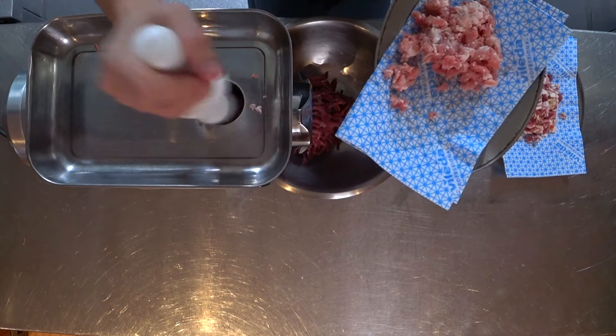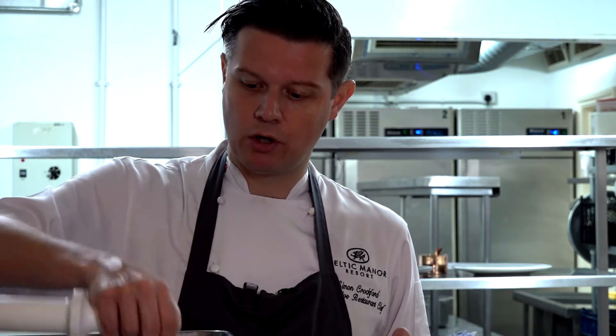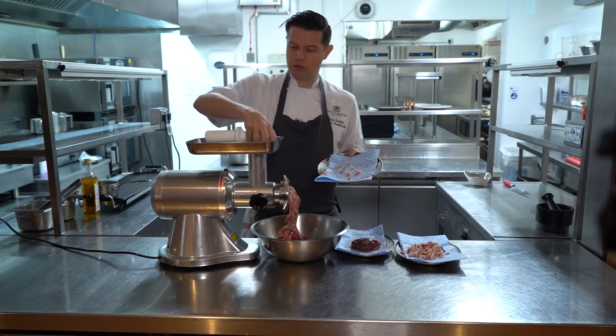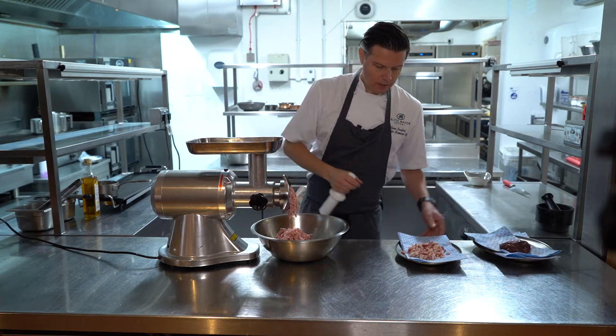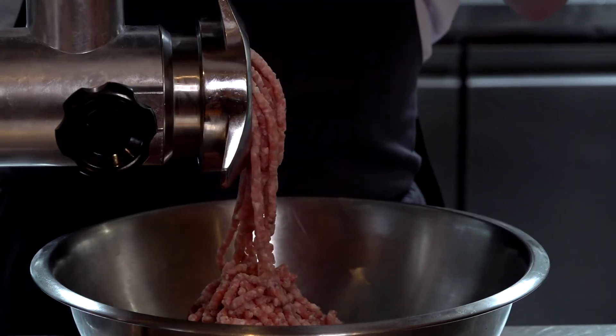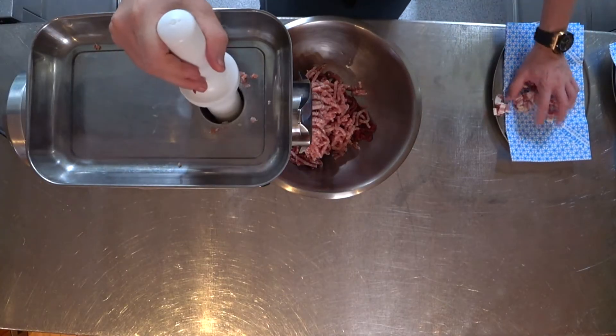The pork belly is going to give it fattiness, because venison at times if it's overcooked can be dry. All that will be pushed through together, and then the pancetta adds a really nice smokiness to it. I've done about just over two-to-one — two parts venison, one part pork fat.